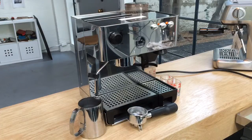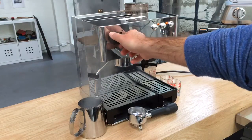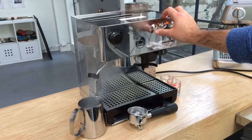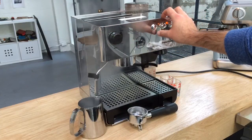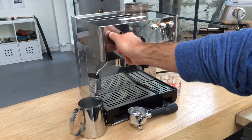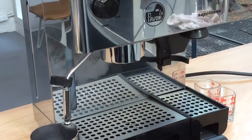Let's see how the machine works. We even cleaned the grinder — we have steam running and water running through the steam wand as well. Now we're gonna grind some coffee; I'm gonna zoom in a little bit.